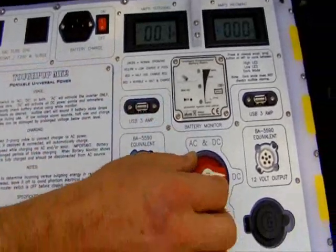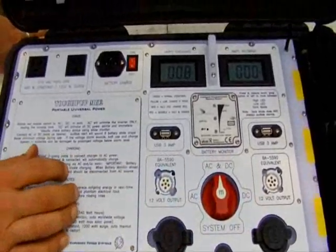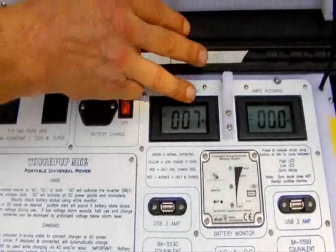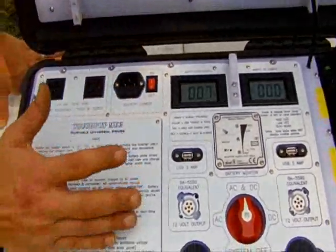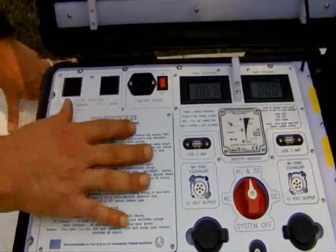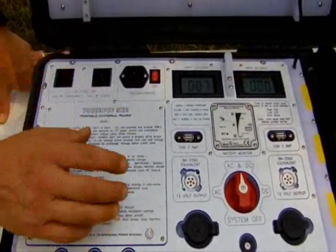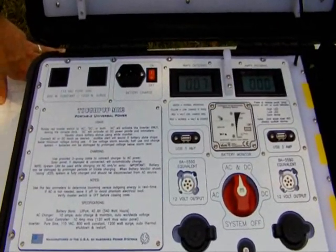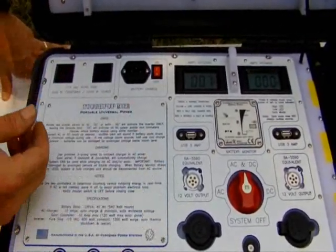If I rotate our master switch from DC to AC and DC, which brings the inverter online, you can see the phantom load from the inverter. People talk about this, and without a machine or meter like this, you don't really appreciate it. But it is important to be aware that when you power up an inverter — especially a decent-sized one like this — you're going to get a phantom load. That's energy lost just sitting there at idle to energize it. That's one of the reasons why, even on our Juice Box, you have the option of activating the inverter only or the DC side only.